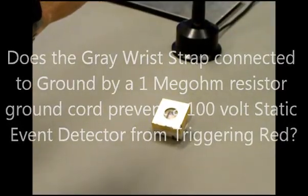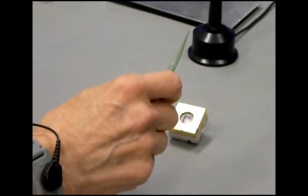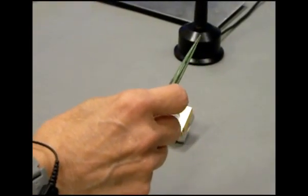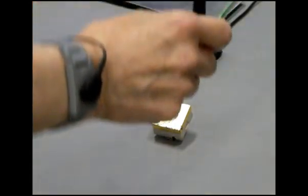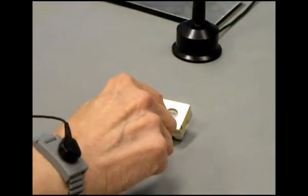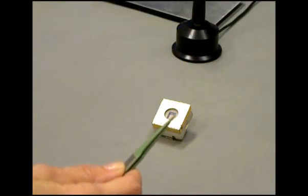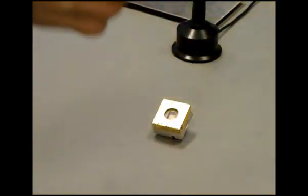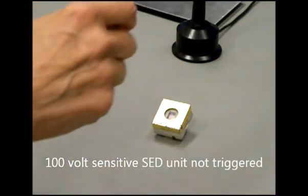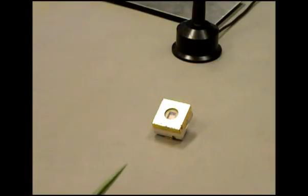In this video, you can see that the operator is wearing a grounded wrist strap as she lowers it closer to the workstation. Consequently, when she gets up and down from the chair several times, she touches the static event detector that is sensitive to 100 volts, and it does not trigger red. As she moves the tweezers away, you can see that the window is clear. She gets up and down again, makes intimate contact with the event detector, and it is not triggered.